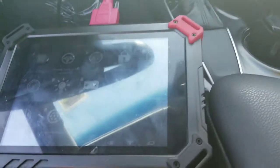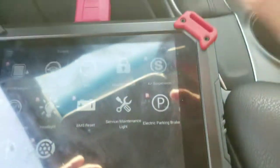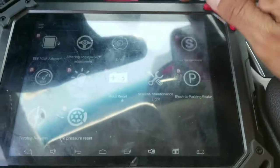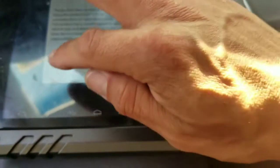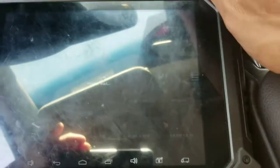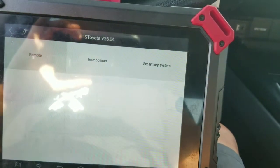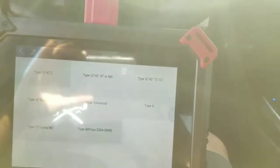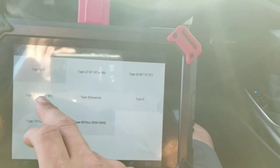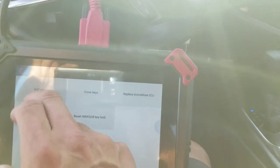First things first, I'm going to turn on the car with the original key. I'm going to go to immobilization and agree, then go to US Toyota. I'm going to go to immobilizer — it's still the H chip on this 2018. We're going to go to 2018, which is under 2015 and up, and then we're going to go add a key.